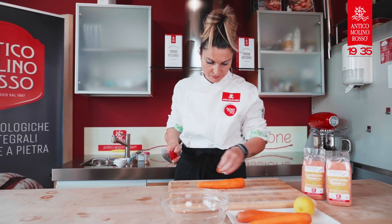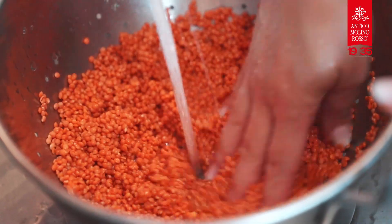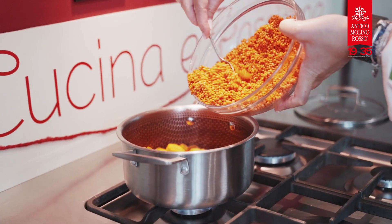Add the carrots after you've sliced them. Add the lentils after you've rinsed them and one and a half cups water.